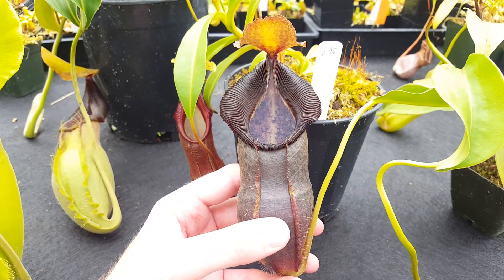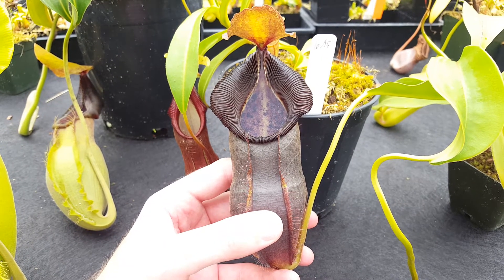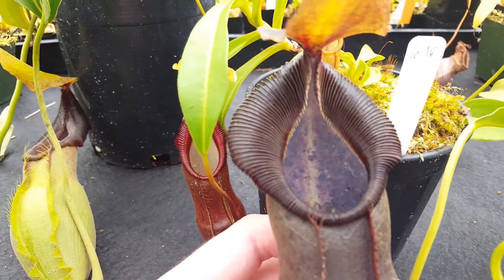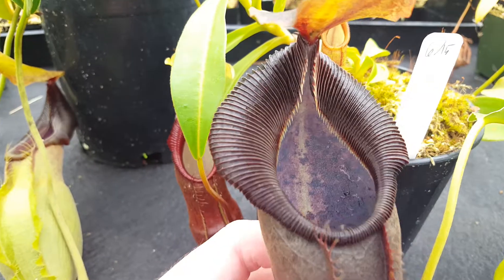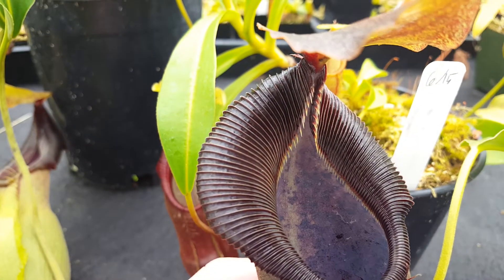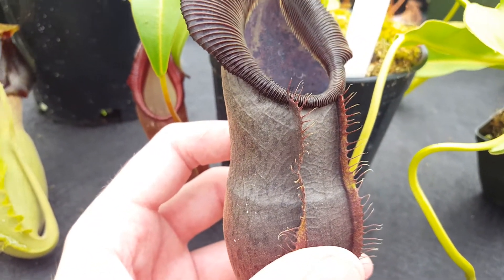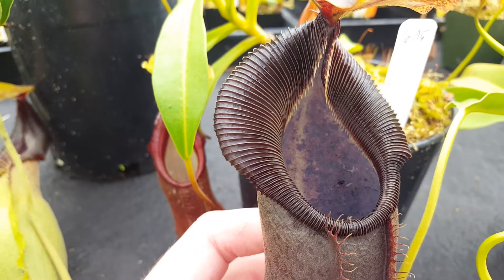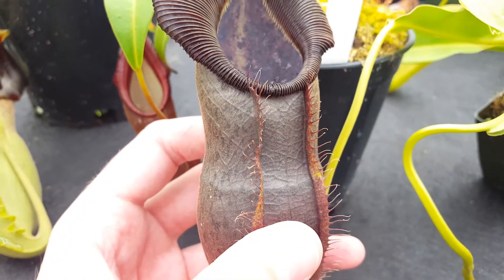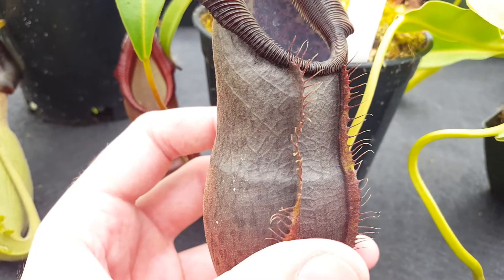So this is Nepenthes spathulata by singalana, which is a cross that was released by Borneo Exotics several years ago. This is quite a nice plant that we like a lot. It's got a really cool toothy peristome that's nicely flared as well, and the pitcher body is just this remarkable dark color, almost black. The peristome is black, and the rest of the pitcher body is kind of a blackish brown with speckles.